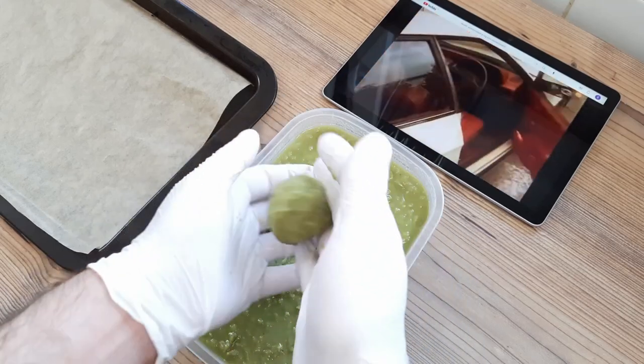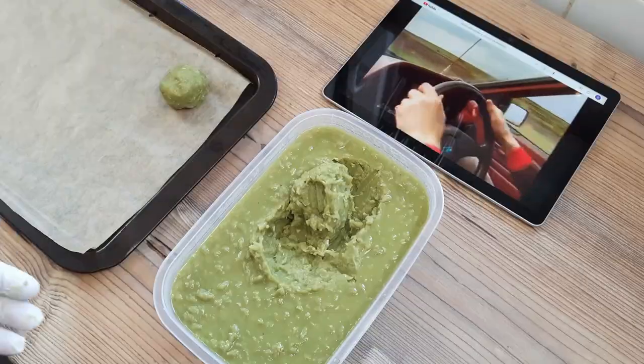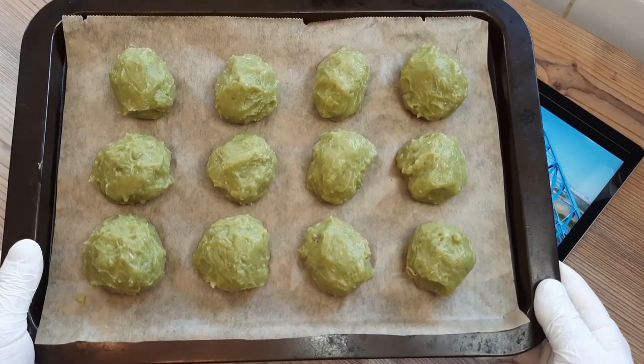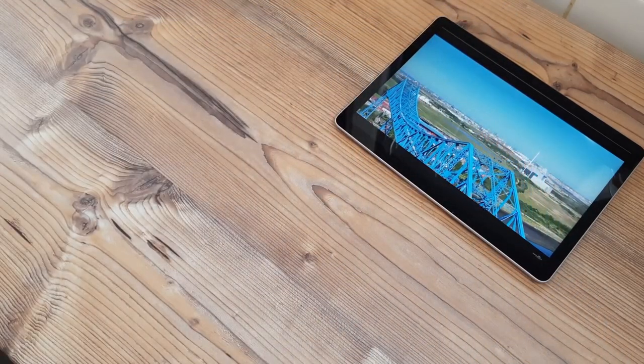I prepared a baking tray lined with baking paper, and now it's just a case of rolling a heaped tablespoon's worth of the chilled mushy peas into balls. Once you've filled your tray, you're going to want to pop them in the freezer until they're as hard as nails — just like me.